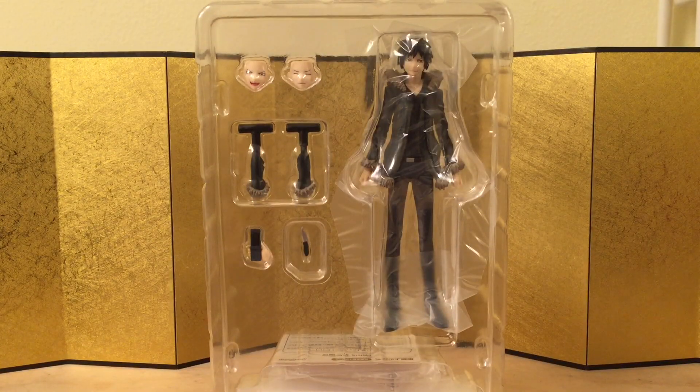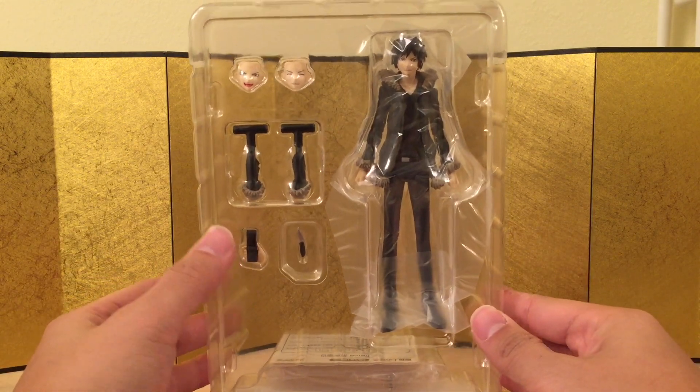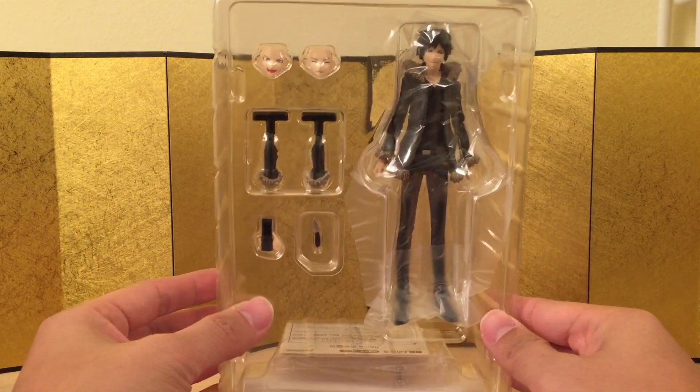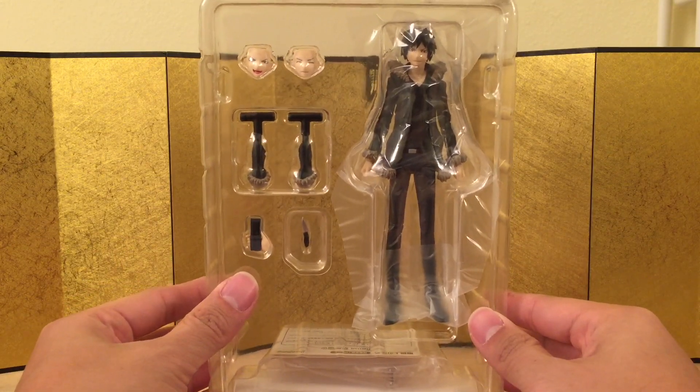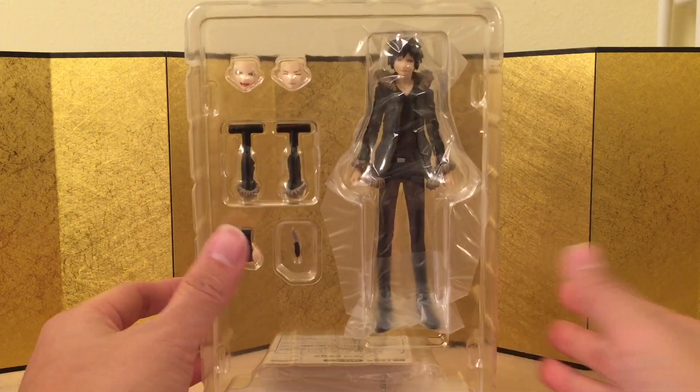Here we have the figure still in their inner packaging and he doesn't come with a whole lot but I feel like they did give us what the character needs: knife, cell phone, pocket, two interchangeable faces. Maybe one more face would be nice because they are a little bit expensive nowadays — they retail at $50 and with shipping it's like $60 or $70. Let's bust this thing open and check out the figure itself.